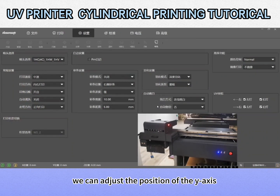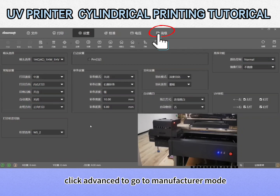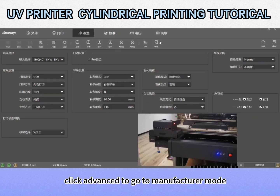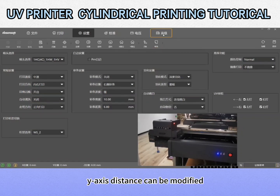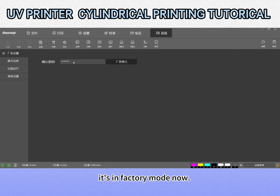We can adjust the position of the Y axis. Move the front of the card to the back. Click advanced to go to manufacturer mode — the Y axis distance can be modified. Enter password: 6 of 2, Ctrl plus F12. It's in factory mode now.